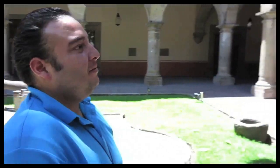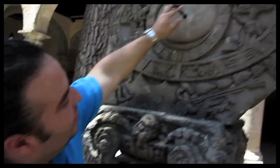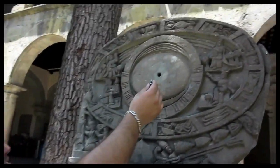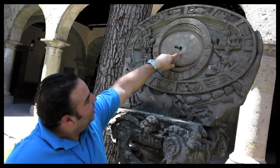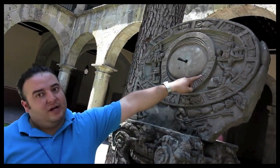Okay, so here we are. Tell us what we're looking at here. Right here we are looking at a sun clock. It actually works very easily — you just have to place a stick or something, so the sun will make the shadow, and the shadow of that stick is going to point to a specific hour.